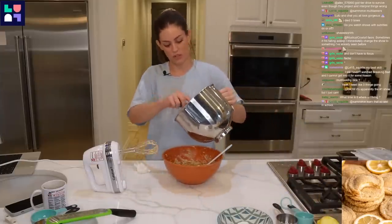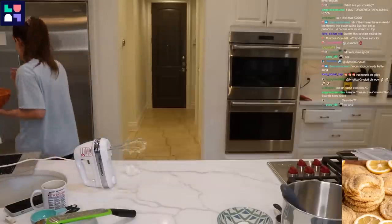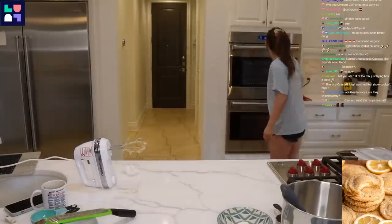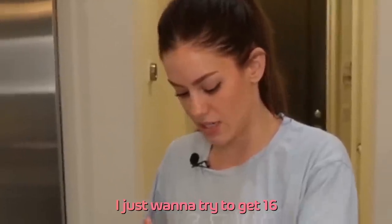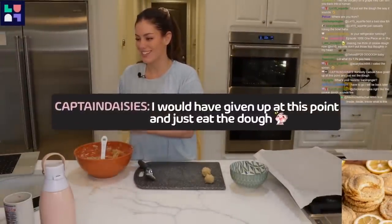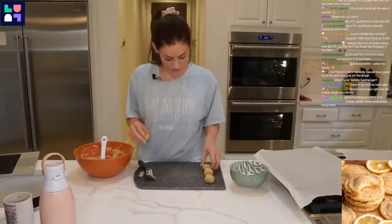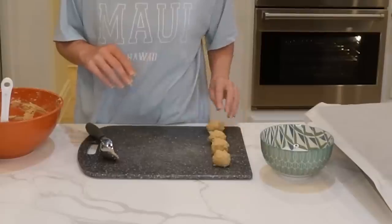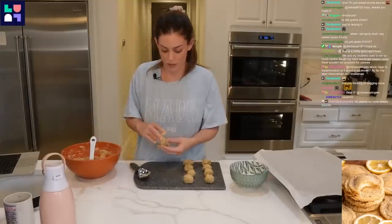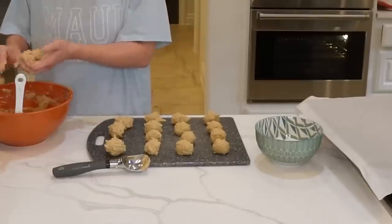Add in some of the dry ingredients at first. Chill the dough for 10 to 15 minutes. I just want to try to get 16. I'm not really rolling into a ball at all — these really don't roll very well, it's just all over my hands. We're getting less and less of a ball shape here. 16 right there. Pretty good.